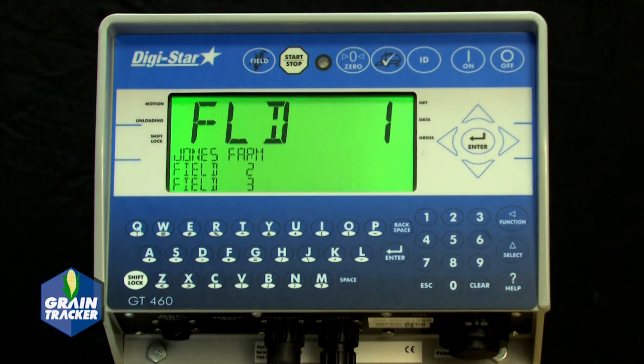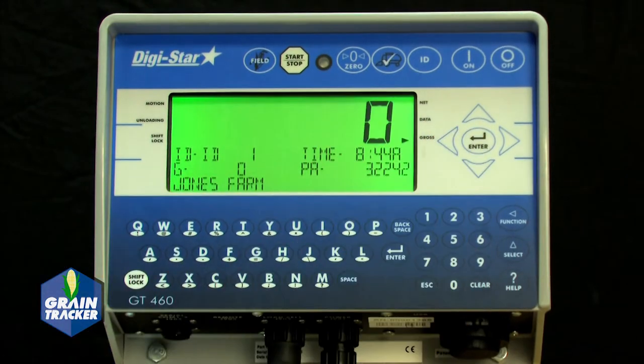Up to 26 characters can be entered on this line. 150 different fields can be selected or modified. As soon as the information is finished being entered, press the Field button again to store the information. When entering the next field, simply repeat the steps with a new line in the field screen.